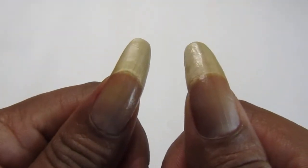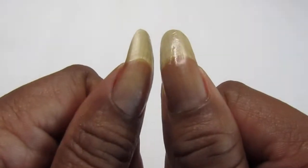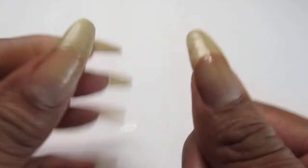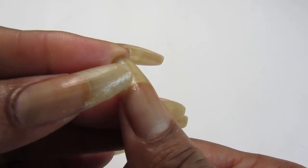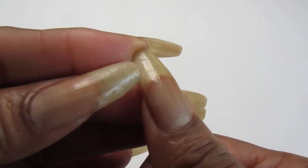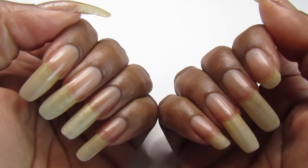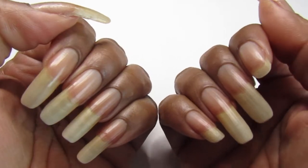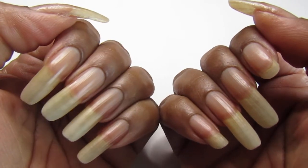I was really going to cut them all off because it was driving me crazy — this one had a tear from here all the way to there, and that's a long rip. But I decided to try to save them again so I can show you guys my mani for the week.